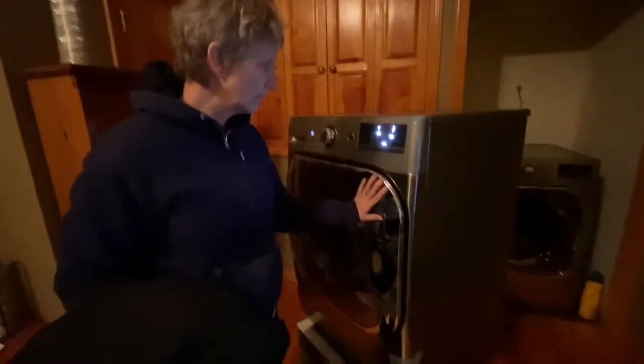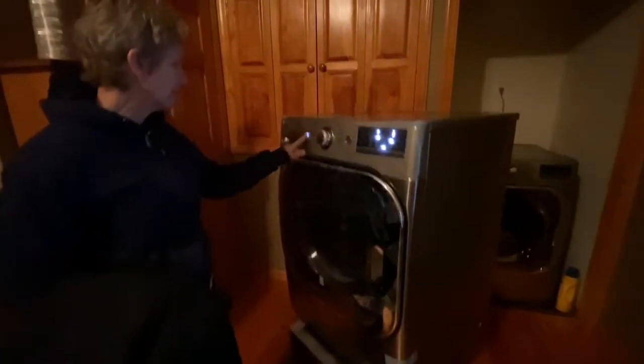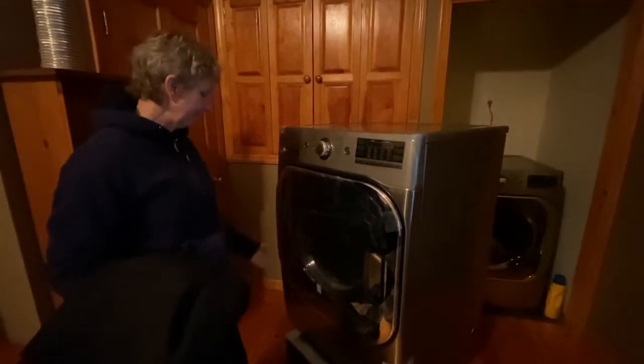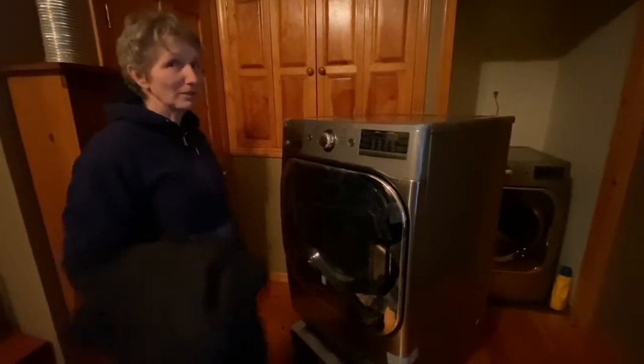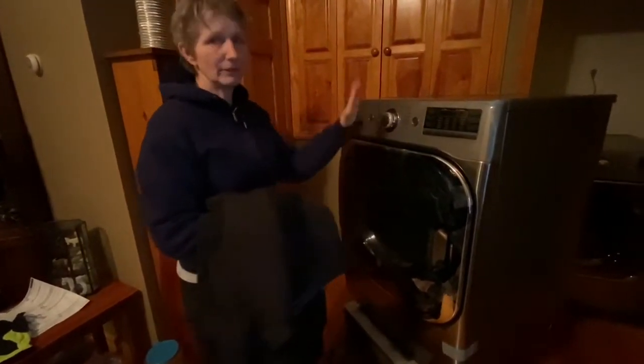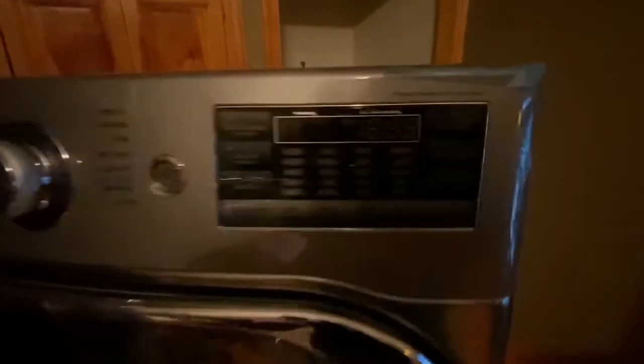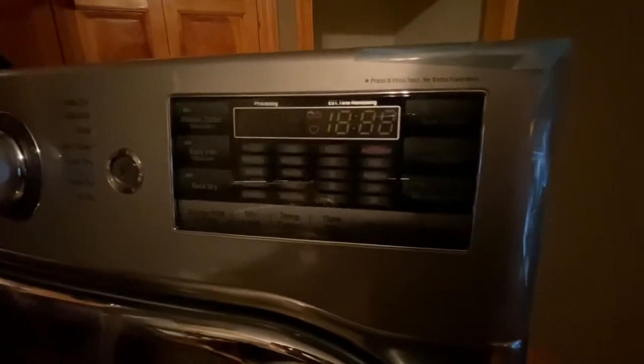Just press that. Nice — there's the little chime. That's nice. Semi-dry, yes. Good to get used to all the different cycles because there's a lot.